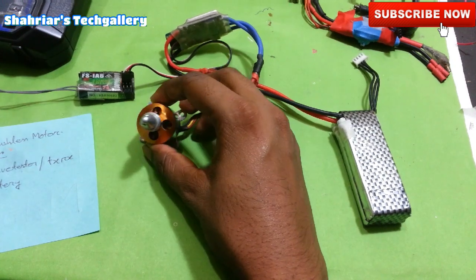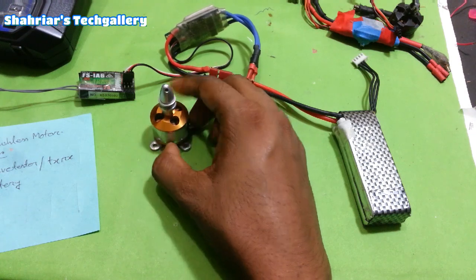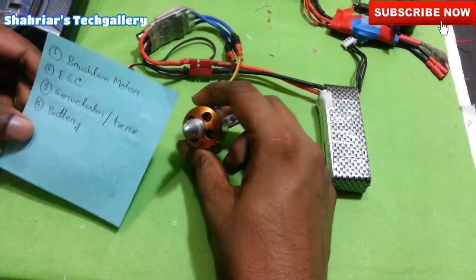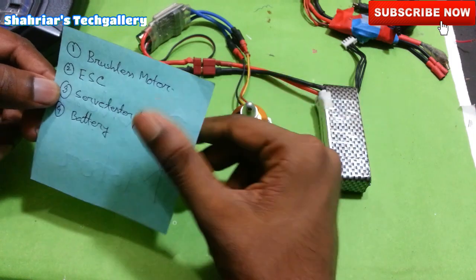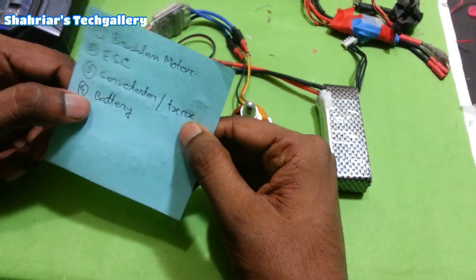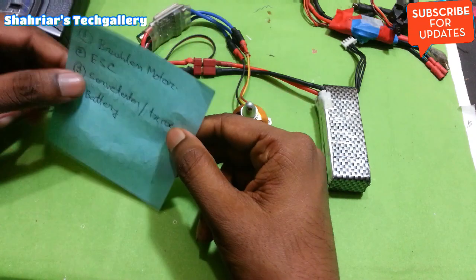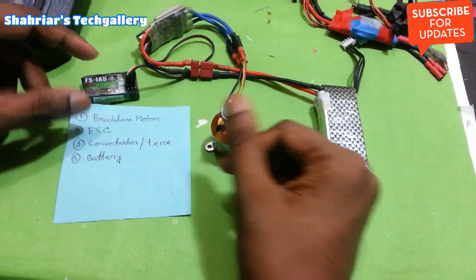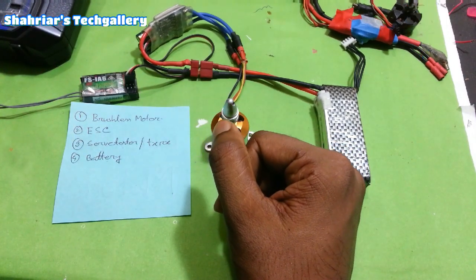In this video I will show you the drone build video, and Raspberry Pi and Arduino are used with the brushless motor. The testers include the ESC and servo tester, a transmitter, and battery. So we have to test the ESC and testers — this is the video.